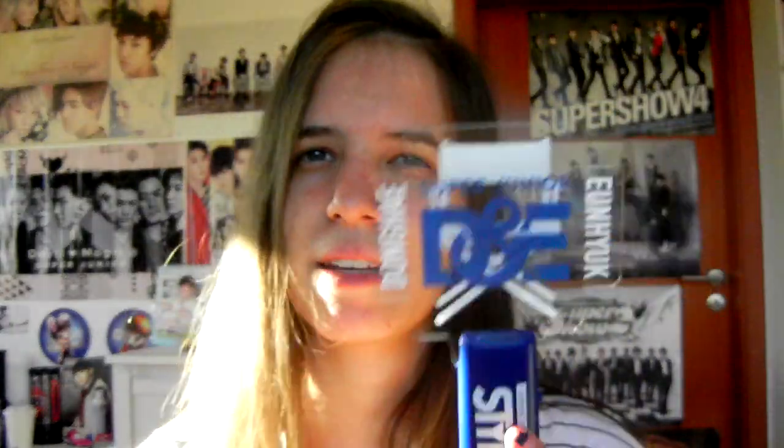I'm going to link some in the end card, including the official one. This is the latest D&E light stick — they have three now. I don't have the Care Why light sticks, that's the only ones I don't have. I don't know why I keep buying the D&E ones; I just really like the design. I liked the first two and this one is more simple but I already had the other two.